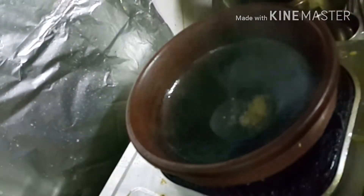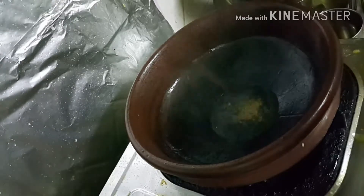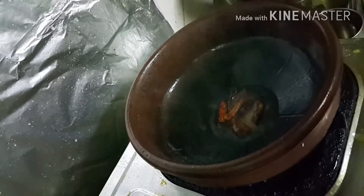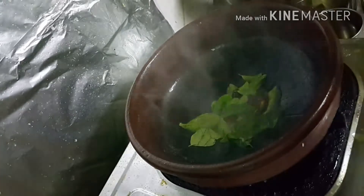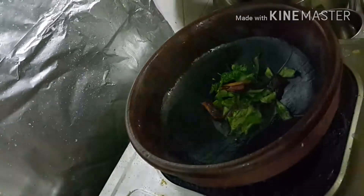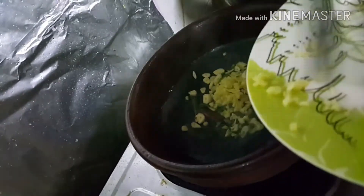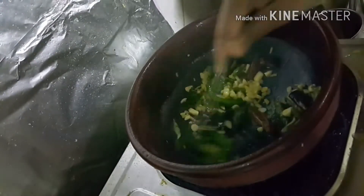Then add curry leaves and dried red chilies. This fish curry recipe is very easy — we can prepare it very quickly and it is very good for health and tasty. Next, we are adding garlic and ginger to it, mixing well.